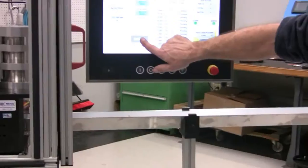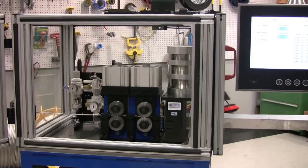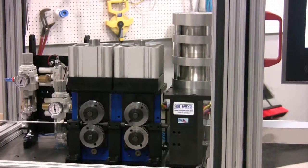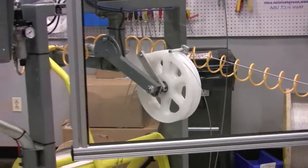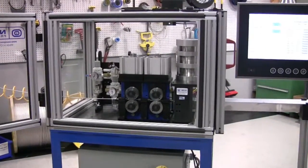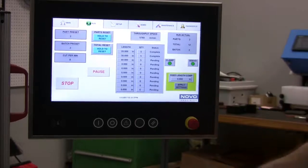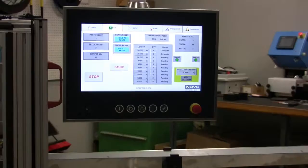So the first line is done and it's going to do the next one. And then the last line as well. As you can see, it will tell you when each line is complete and when each is pending. You'll see that all the zeros will reference right to complete once this last line is done.